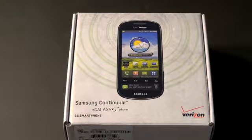It is a continuation of the Galaxy S series of devices that we see permeate all US carriers. This guy brings something unique to the table — let me show you what it is.